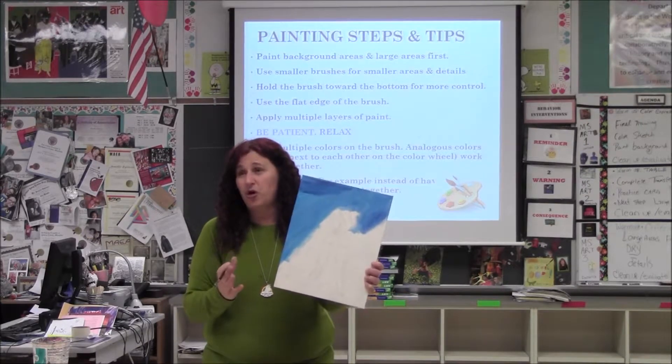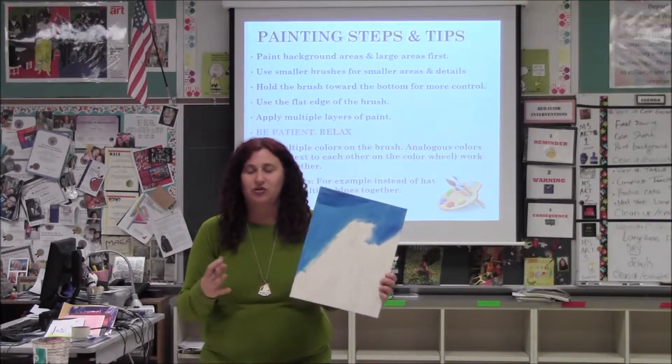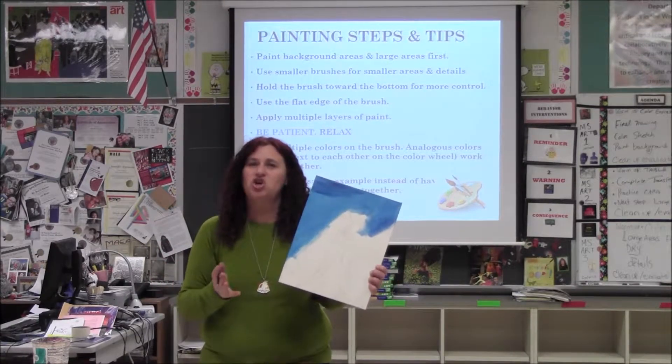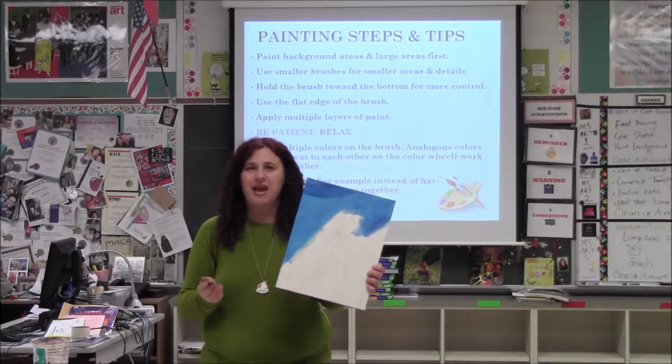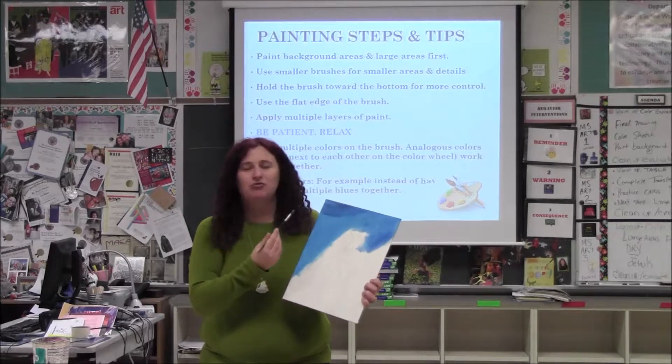That's why your canvases are on the small side, because it's two hours. It probably took us 20 minutes to get settled and pick our picture and get it on the canvas, and then you'll have a good little over an hour to paint. And then you'll help clean up. So doing multiple layers is the goal.